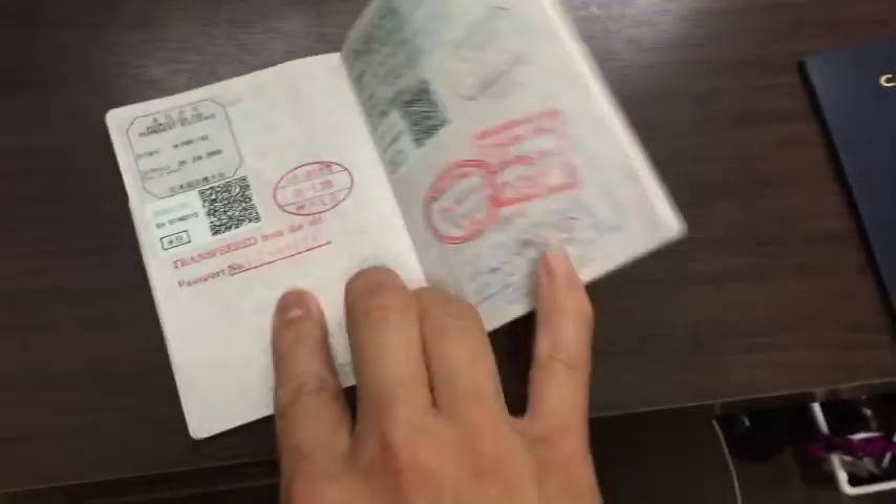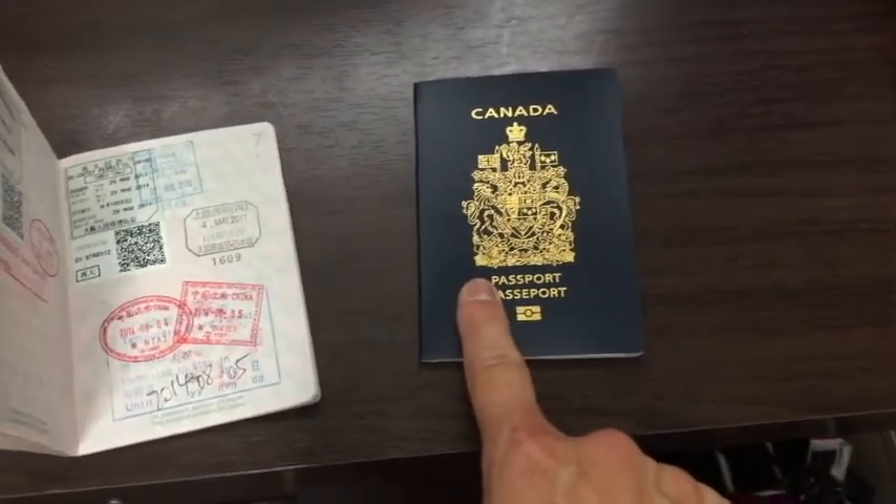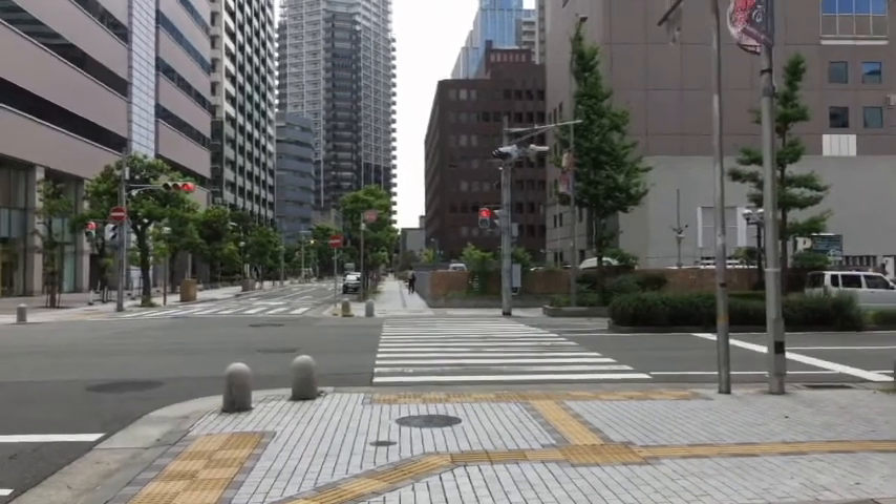Look at my old Canadian passport — inside it has a permanent residence sticker. I need to have that transferred to my new Canadian passport. I'm in downtown Kobe and I'm heading to the immigration office over there.